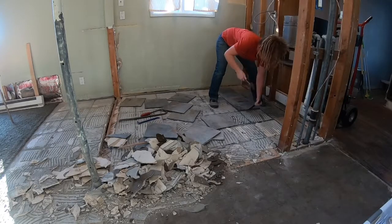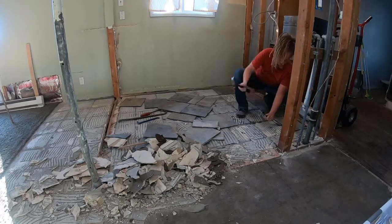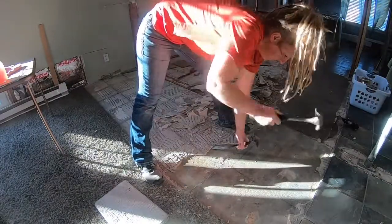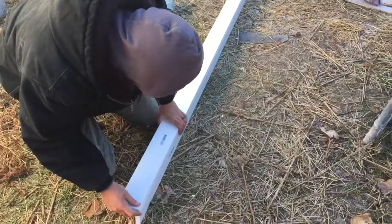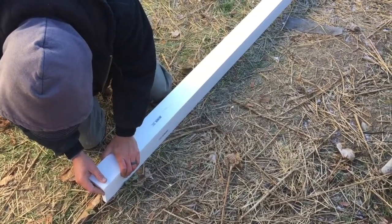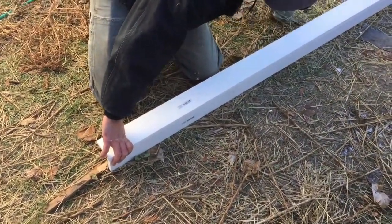We're getting started on the batten and trim. This is an inside corner piece and we're really liking how it looks when we nail it together first before we put up the corners — it keeps the boards nice and even.